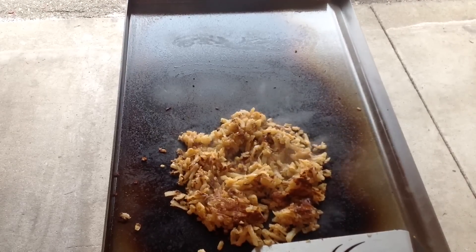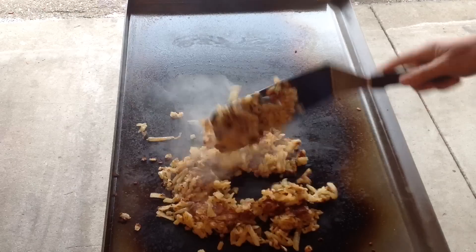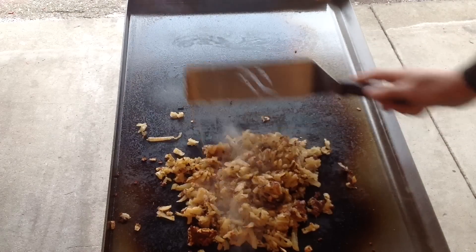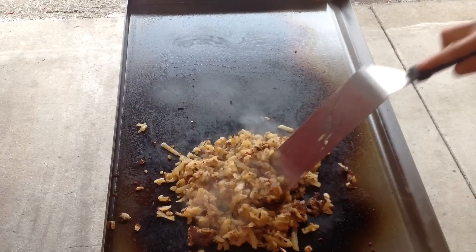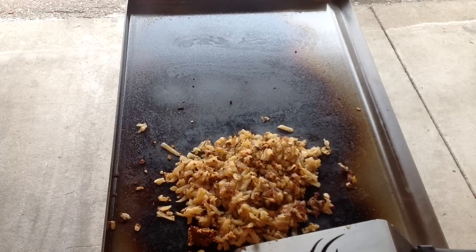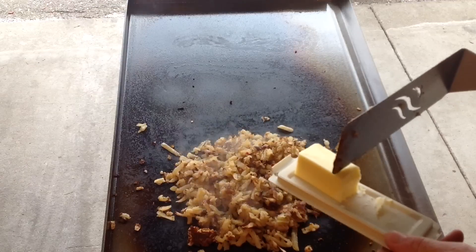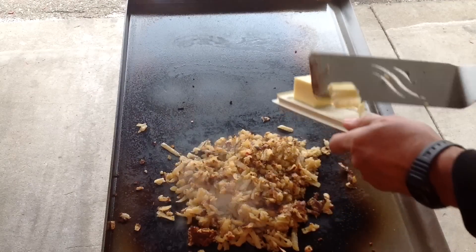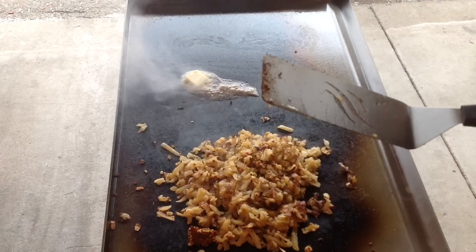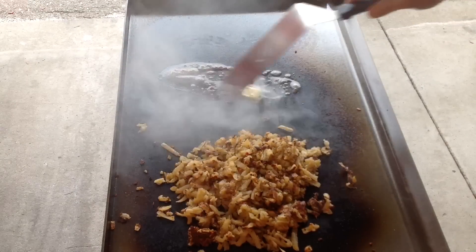Hey folks, here we are. I've got some hash browns going on here on the Blackstone — look at that! I just checked the temp on our bone-in rib roast and she's right at 130. So I'm going to put this on here, get some butter and just get that on there. I want to put this butter around here on the Blackstone.